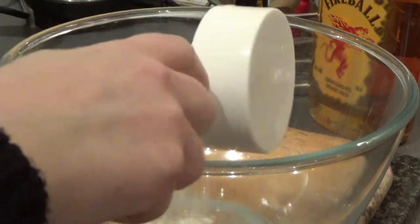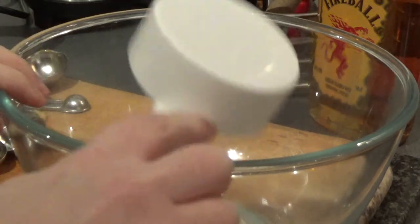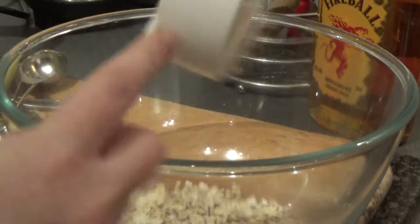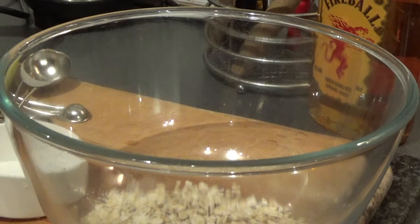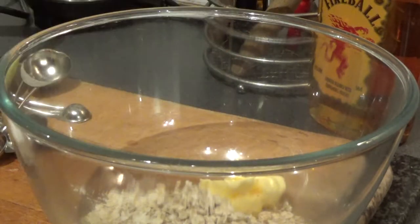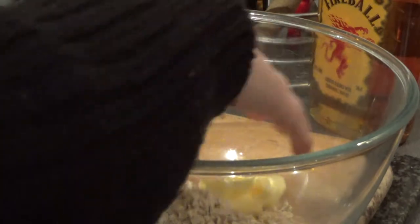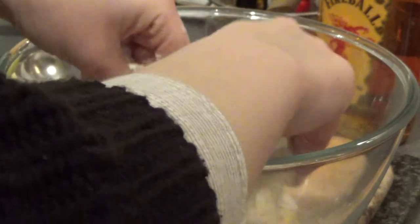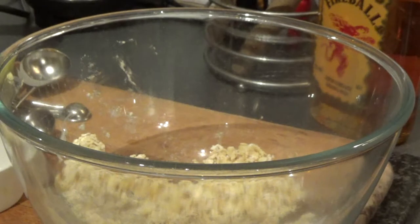So to make your crumble, in a big bowl put half a cup of plain flour and half a cup of oats. Then you need about a quarter cup of vegan butter — I put slightly too little in, but it should be a quarter to half a cup. Then you just break the vegan butter up in your hands and start to work the mixture, rubbing it in until it resembles breadcrumbs.